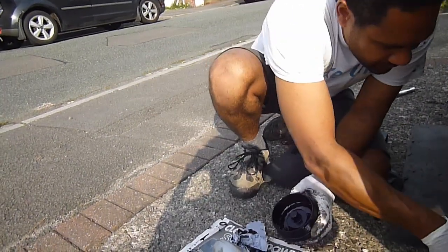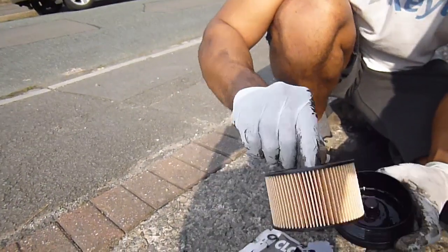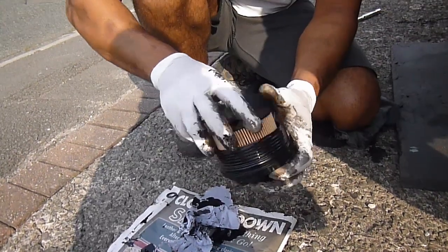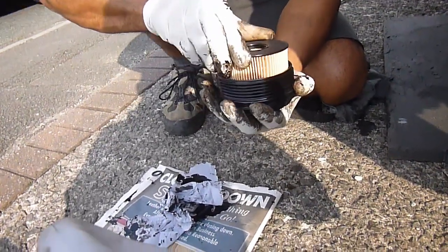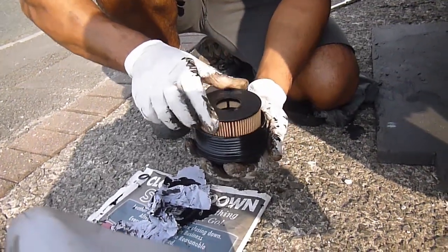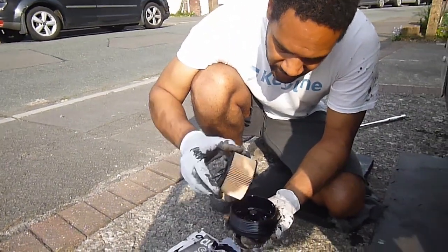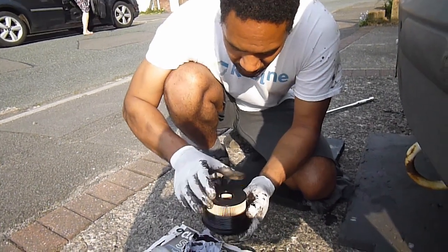I'll just slip the other one on. Those sort of catch bits there go on the bottom, and it should just click in. Has it gone in? Yep, that's it. Looks like it's gone down all the way as far as it will go. The other one was quite difficult to take out, but I think that will do it. Ready to go — we'll get that back on then.